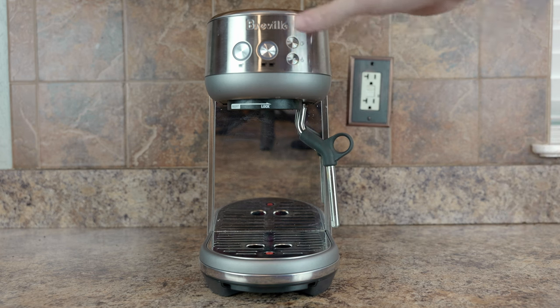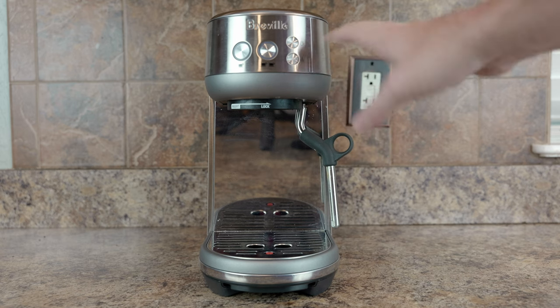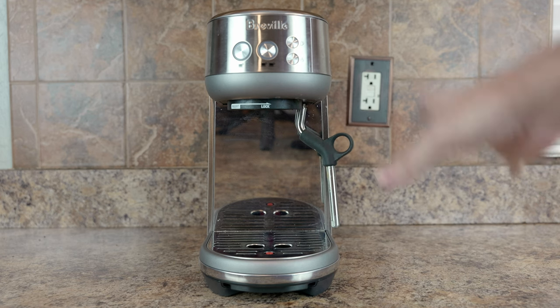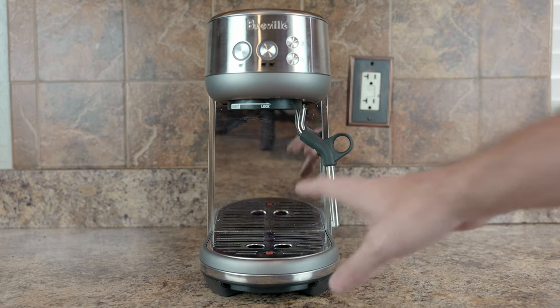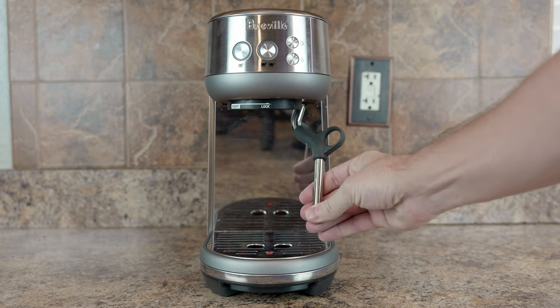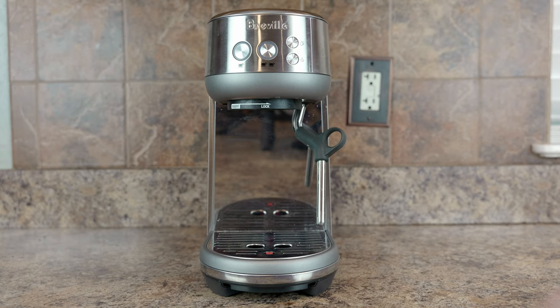Let me start off giving you the machine overview. Very simple controls — you turn it on by basically just pushing any button. Let me show you the killer feature and party trick that the Breville Bambino has. This machine is stone cold, been sitting here on the counter for hours. I'm touching the shower screen — this thing is stone cold. They advertise that it heats up really quick; let me show you just how quick. It's not even plugged in — let's plug it in.